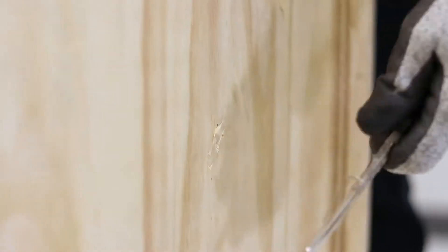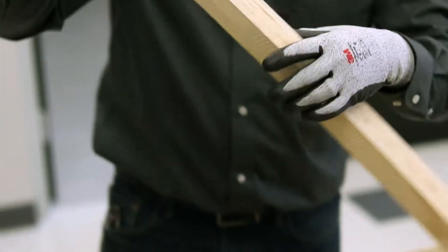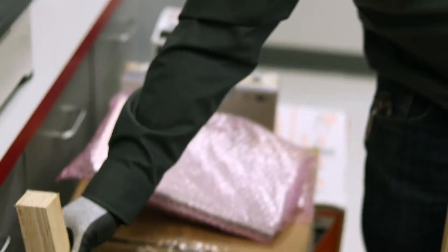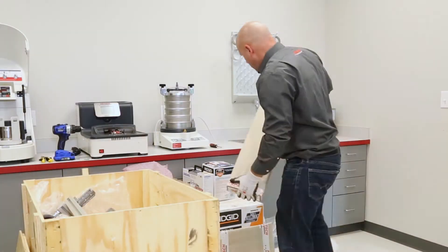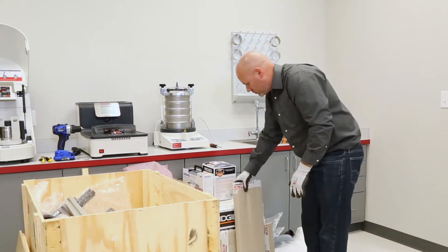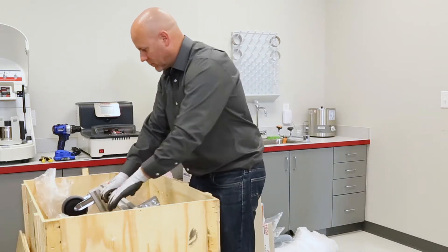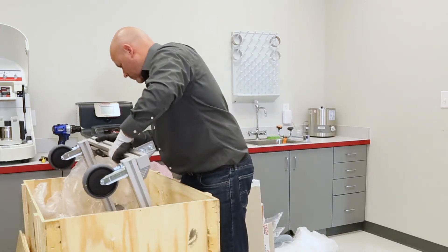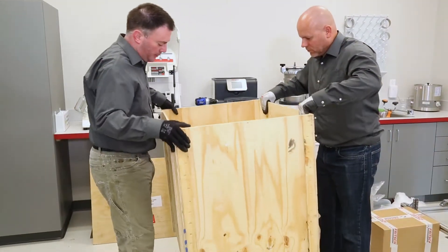Using a screwdriver or pliers, remove all staples. Remove all remaining screws around the bottom of the wood crate and lift off the side walls.